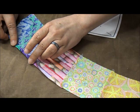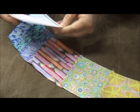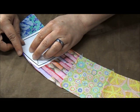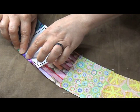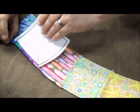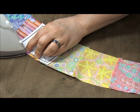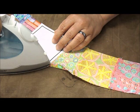I usually just eyeball it and go ahead and press, but if you want to make sure that you've got an accurate pressed-under seam allowance, go ahead and take one of the pieces of your templates — it already has the quarter inch marked and it's very easy. Just lay it along there, press the curve, see that it meets the quarter inch mark, and start pressing your curve. We're going to do this all the way down for each one of the arcs, and you're only going to be pressing this outer curved edge.